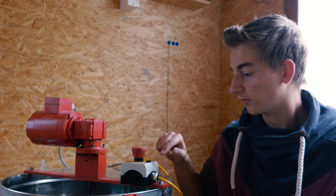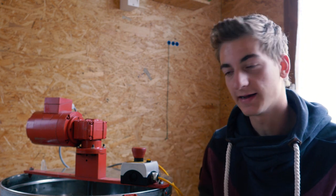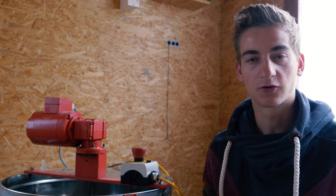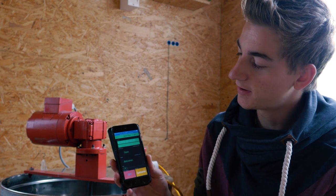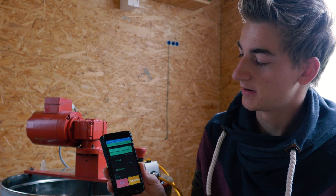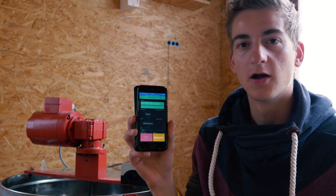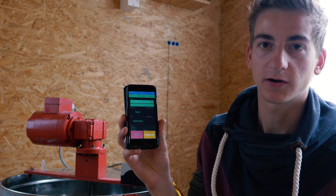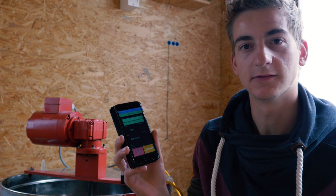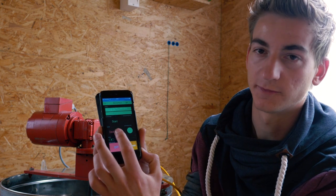Then you have to confirm with the orange blinky button, then the machine is ready again. In addition to this, there is an optional feature to control it over the internet with the smartphone. There you have the start/stop button and the confirm button. Furthermore, there is a button which you can push and it starts a program which runs in the background. This program runs until you disable it with the smartphone.